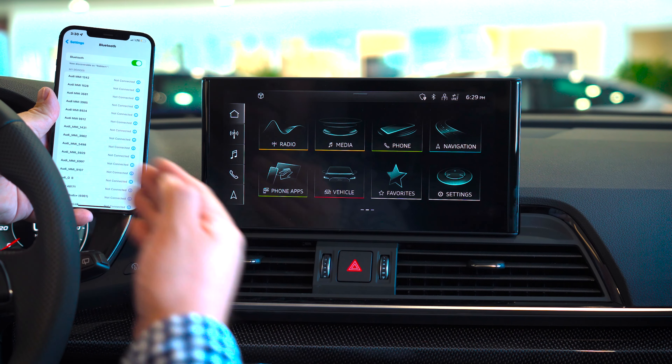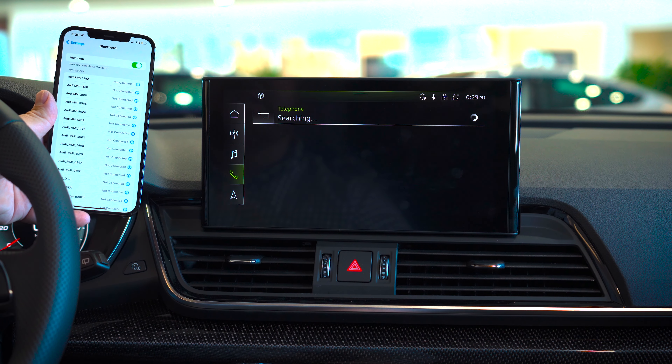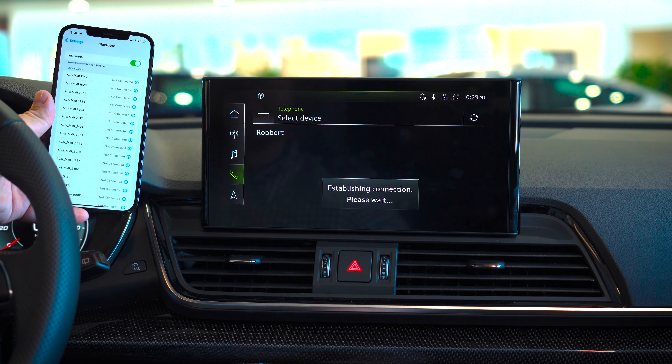To connect your mobile device — in this case my iPhone — to the Audi, we will select the phone application on the screen. We will hit the center where it says connect mobile device. The car will start to search for any available Bluetooth inside the car. As you can see, my name pops up, so we will select my name.